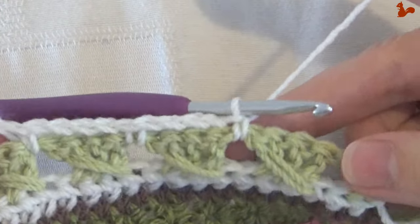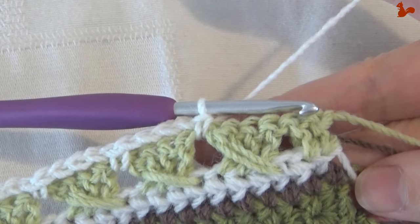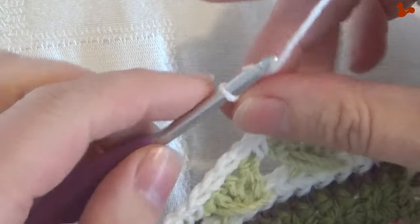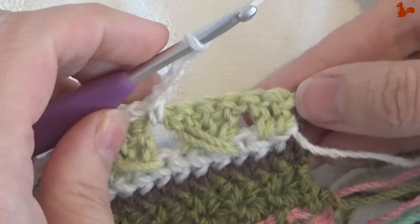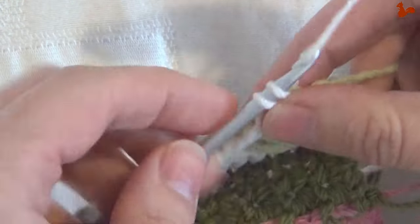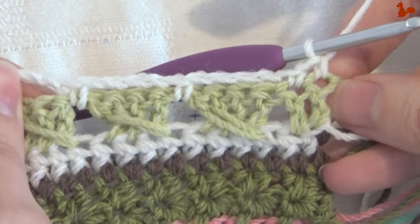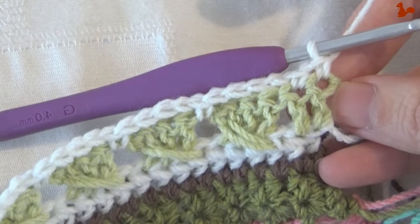After doing the repeat 44 times, you have one cross stitch left and those two doubles at the end. Chain four, then skip that last cross stitch and come to those last two doubles, working a single crochet on each of those — so two singles to complete row 17. Turn your work and leave your yarn attached for the next row.